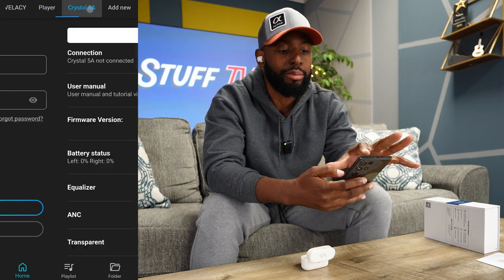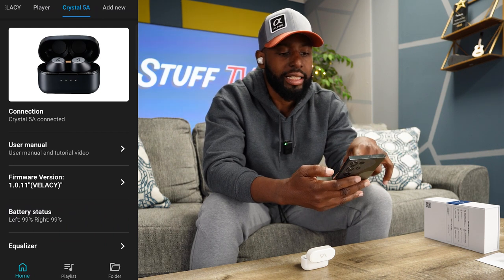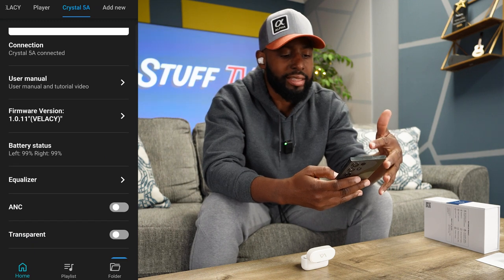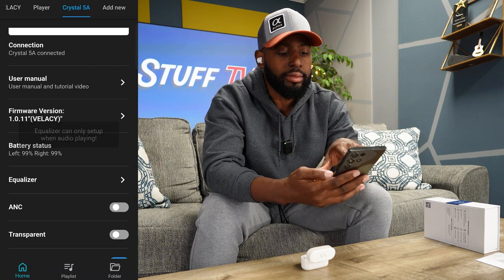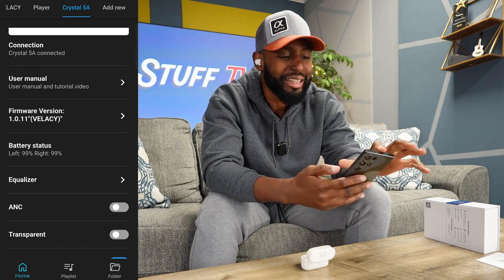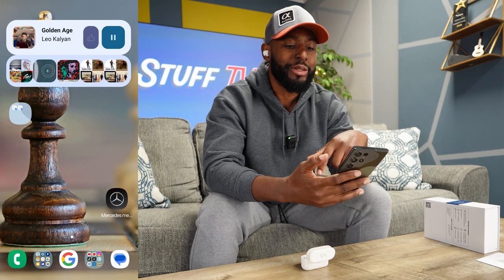I'm not going to log in because I don't have an account. We'll go into the Crystal 5As - you can see they are connected, and then you've got your user manual, your firmware, your battery status at 99%. Here's where it gets nice and cool. You get into your EQ - but it'll only let you use the EQ if you're playing music, so let me just play some music real quick.